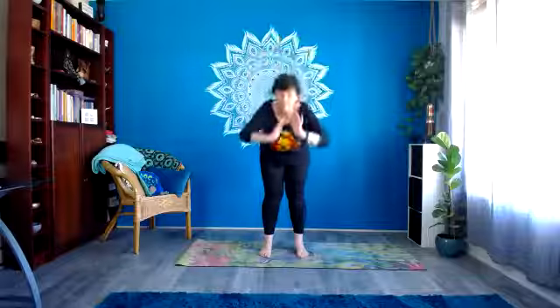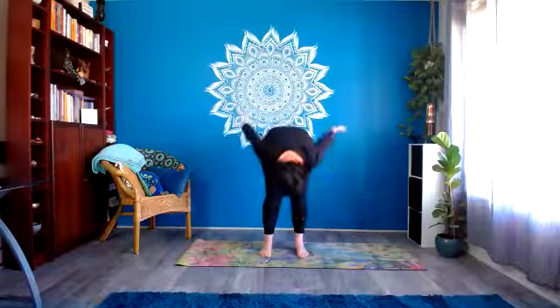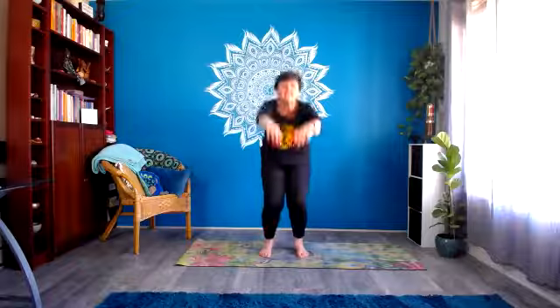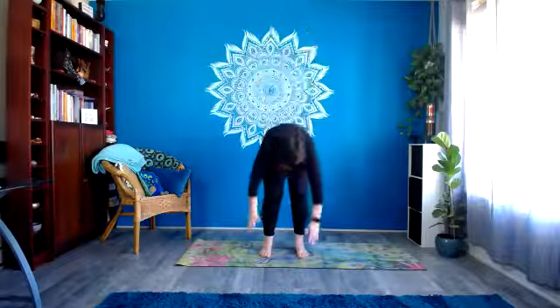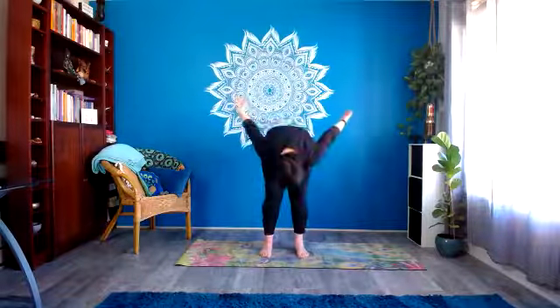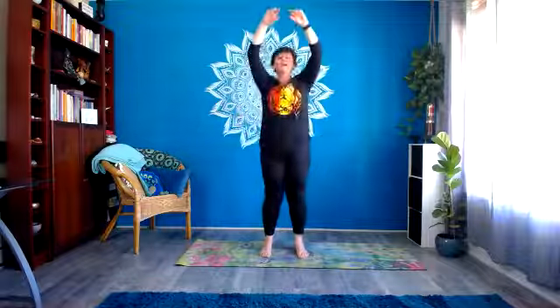And then we'll let our arms come up overhead, have a bit of a stretch and a reach. And then hinge forward from the hips, let the head and neck relax, let the hands sweep up behind, push through the feet, bend the knees, rise up on an in-breath. Exhale, let go on an out-breath. So inhale rising up, filling up; exhale, letting go. Do that a couple more times to the rate of your own breath.